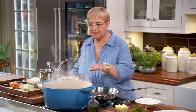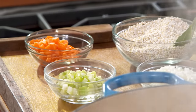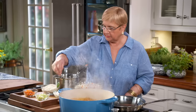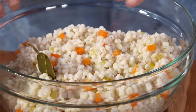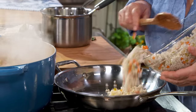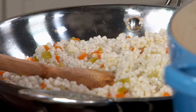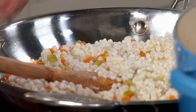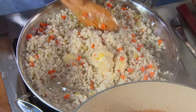The short ribs are still perking but they're just about finished. While they were cooking, I cooked up some pearl barley. You cook it up with some carrots, celery, and onions, and it turns out into a delicious side dish. Just take out the bay leaves and heat this up. I'll add a little bit of stock and butter — of course you want to add some flavor. This is delicious in itself; you can use it as a base for a lot of other dishes.